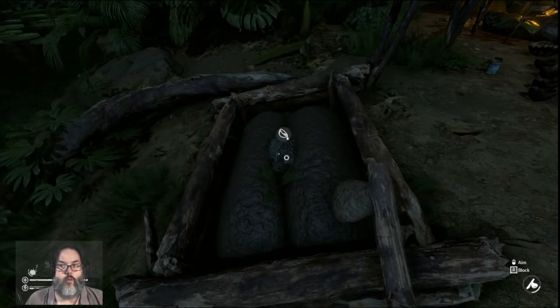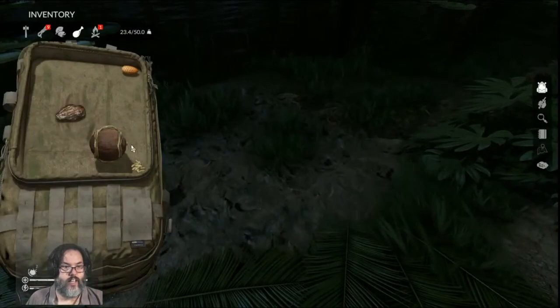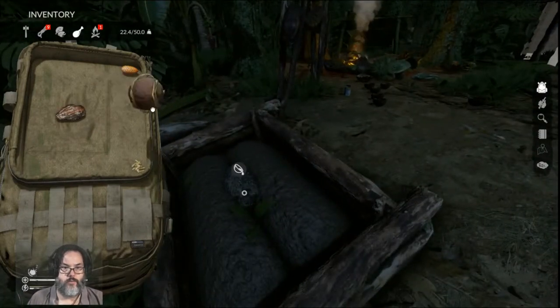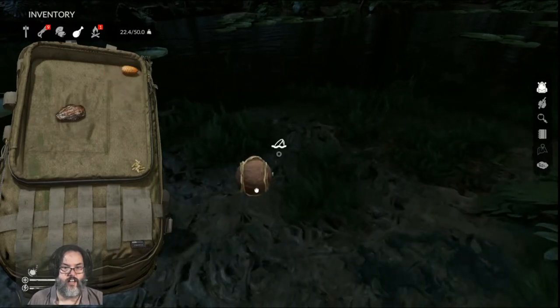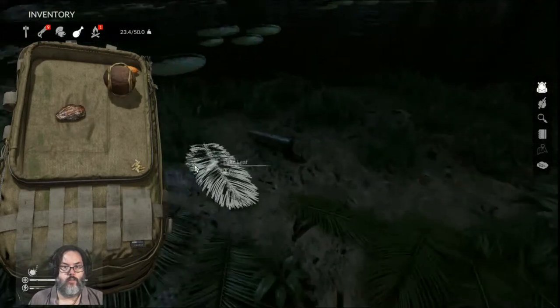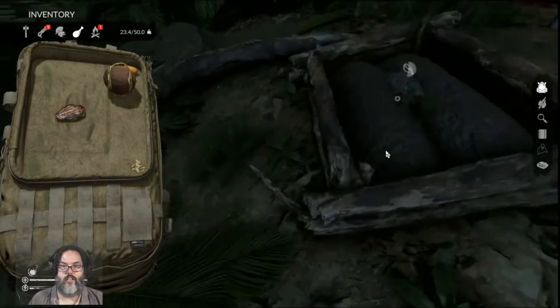So you need to water it. Now, if it's raining, it will self-water. If it's not raining, just take your Biden, fill it up and drop it on there. You can see it's going to take roughly 120 units of water — somewhere between 100 and 120.